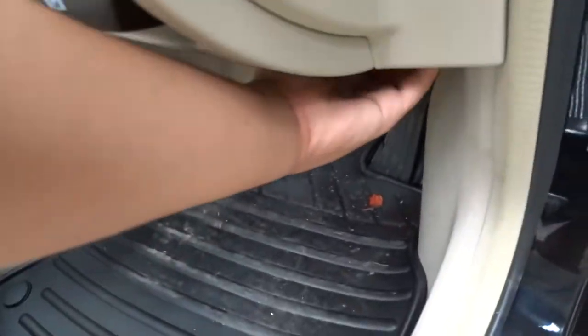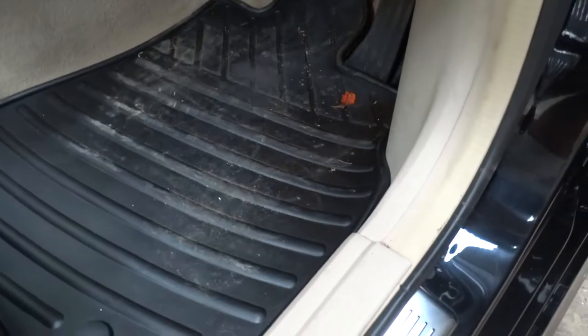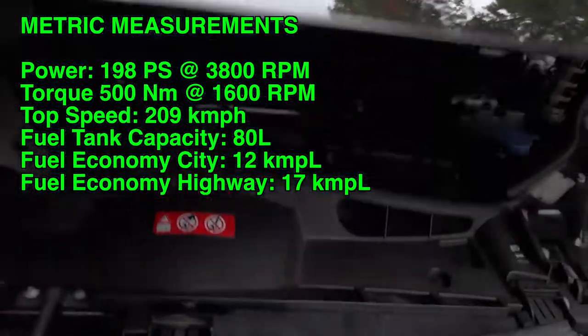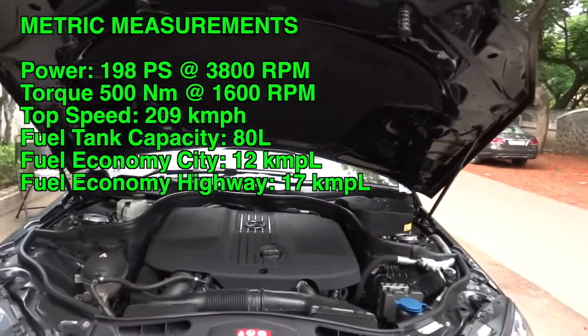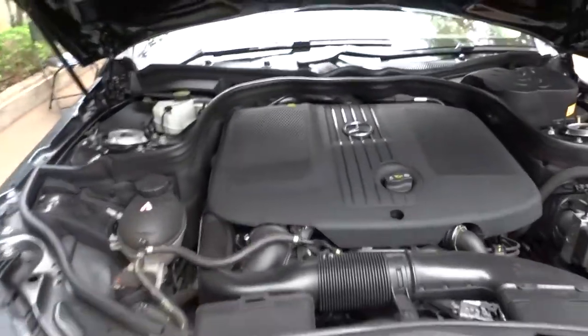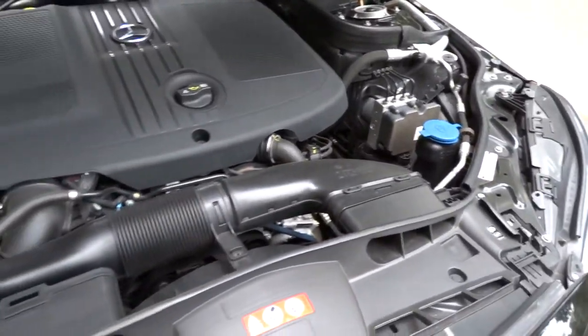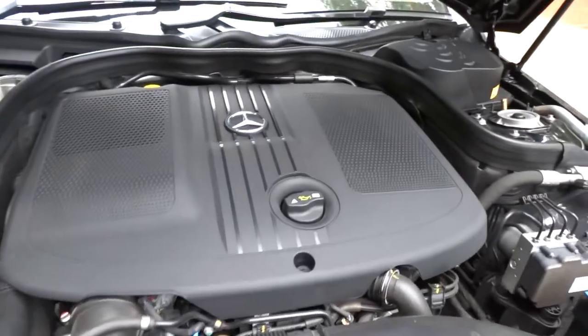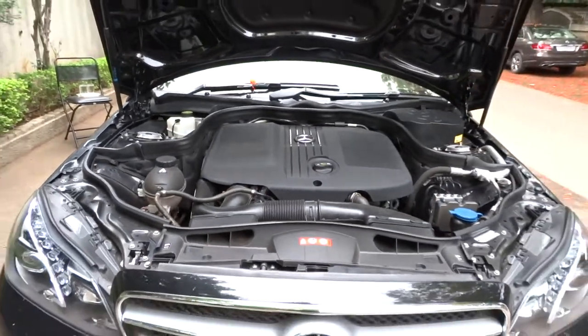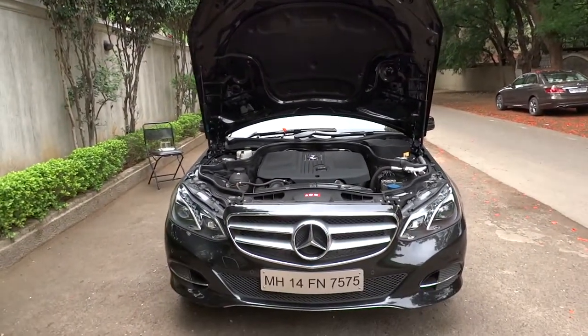We'll go ahead and pop the hood. The CDI comes standard with a 2.1-liter, 16-valve, double-overhead cam, twin-turbocharged clean diesel 4-cylinder engine. It produces 195 horsepower at 3,800 RPM and 369 pound-feet of torque at 1,600 RPM. 0 to 100 km/h, or 62 miles an hour, is rated at 7.8 seconds with an electronically limited top speed of 130 mph. The car is rear-wheel drive with a 21.1-gallon tank requiring diesel fuel, and fuel economy is rated at 28 city and 42 highway miles per gallon.